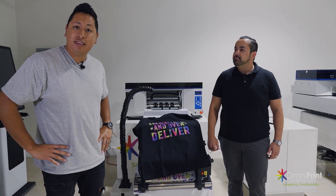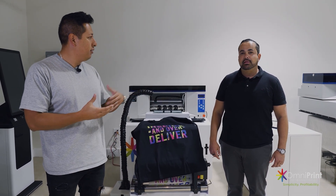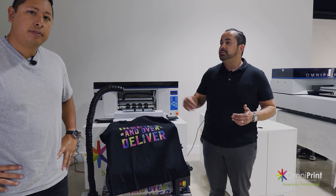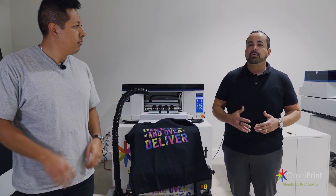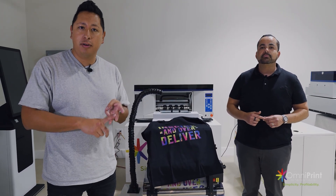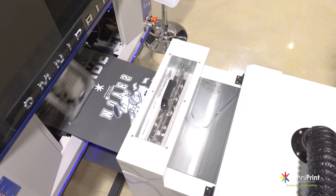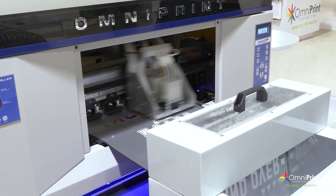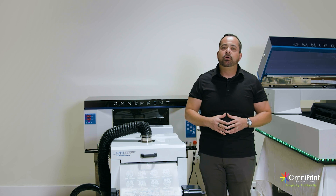It came out amazing. If you guys are interested in learning more, make sure you submit your contact information here. The team at OmniPrint will take care of you. You want to talk to a specialist and see where in your business flow this could fit. We have different solutions depending on where you are in your journey. We are experts at what we do, and we're here to help you grow and scale your business with DTF, DTG, or whatever might fit. Whether it's DTF, DTG, DTO — whatever you need, OmniPrint has got you. If you have any questions, inquire through the links or forms on the pages to talk to a specialist based on your situation.